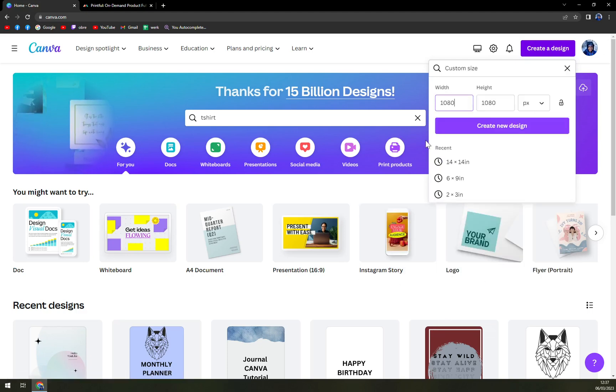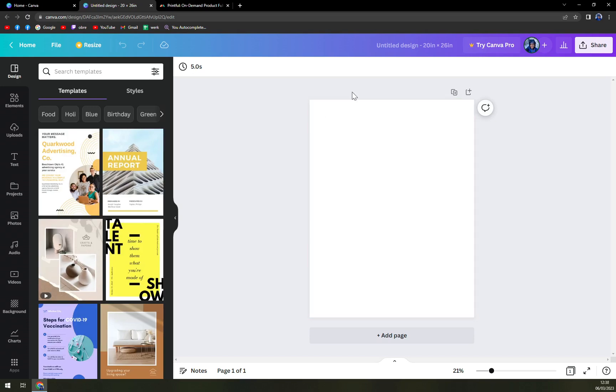In here you can go with different approaches like pixels, inches, millimeters, and centimeters — so for example if you know the centimeters, like 29 or something, you can add that straight away. If you prefer inches, let's go with inches and I'm going to go with 20 by 26 and create a new design — it's a rectangular shape pretty much.